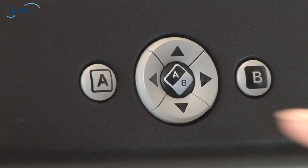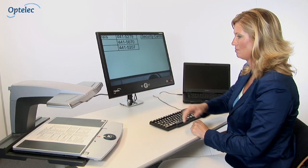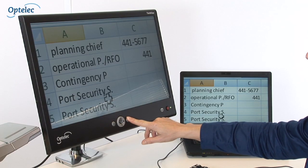The high contrast buttons make switching between the computer and the video magnifier image extremely easy. Press the A button to view the image from your video magnifier. Press the B button to view the image from the computer.